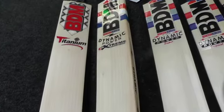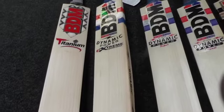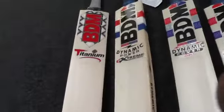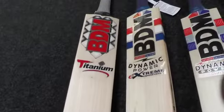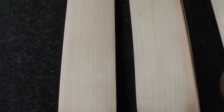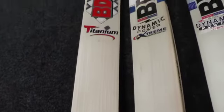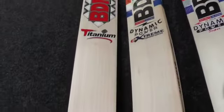Hi guys, it's Hanif from Eclipse Allsports, just wanting to give you a closer look at the BDM shipment that arrived the other day. We got five new bats in basically because customers have been requesting them, and one of them was a BDM Titanium — we've had a few customers request one of these, so we thought we'd get one in stock to give customers a chance to have a look.